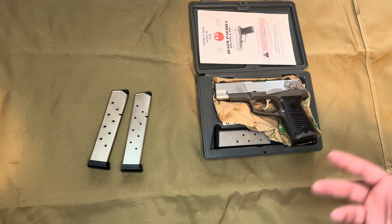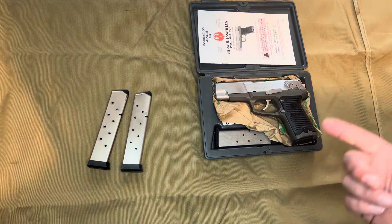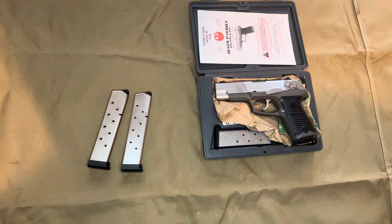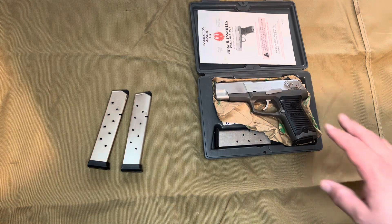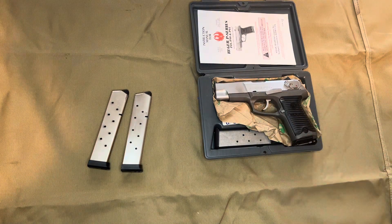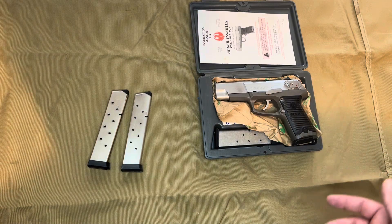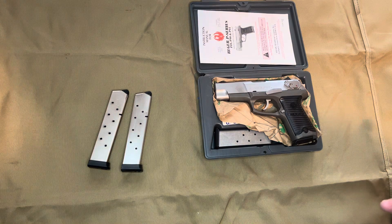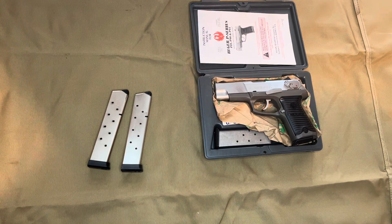I would say the Smith & Wesson line of pistols — there's a myriad of revolvers and then the steel-framed semi-autos — but those are going up in price with inherent collector value, whereas the P-Series of Ruger pistols, both the polymer frames and the aluminum cast frames, can still be regularly found at most gun shops and most pawn shops for a very reasonable price.